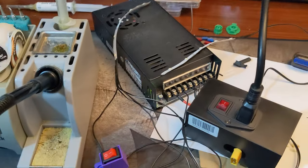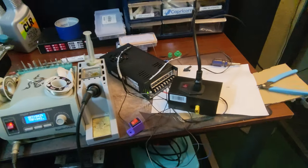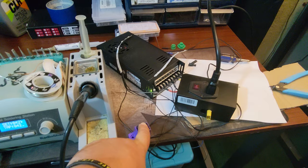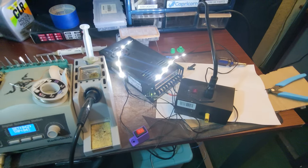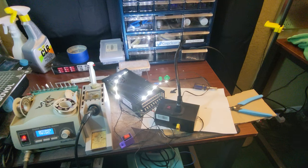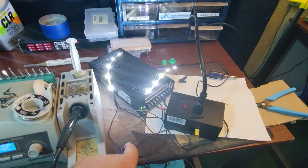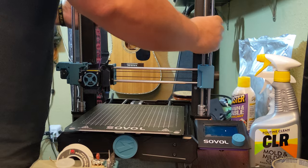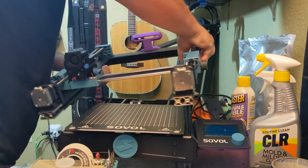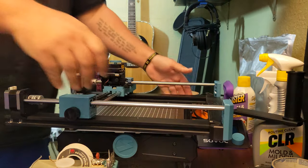Power supply is on — flip the switch — we have lights. Next, I removed the whole gantry. I didn't necessarily have to remove it, but if your LED strips aren't thin and flexible like mine, you'll probably have to do this, so I wanted to show it.